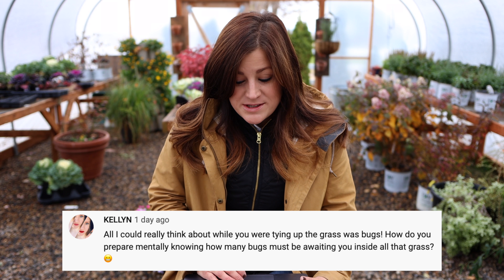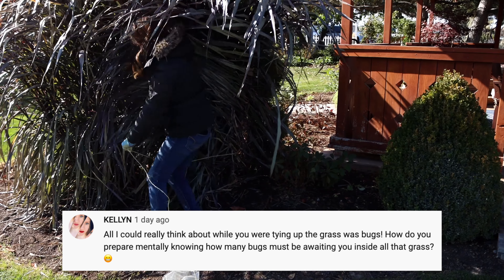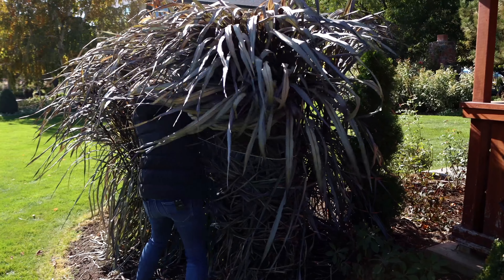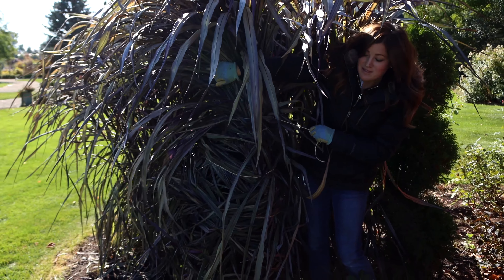Kellen says: 'All I could really think about while you were tying up those grasses was bugs. How do you prepare mentally knowing how many bugs must be awaiting you inside all that grass?' It's something that doesn't ever cross my mind — I don't really have a fear of bugs. I mean, of course I don't want them on me, but it's not something I think about when I go in and tackle a project. We don't have horrible bugs here. I know some of you live in areas where you have scorpions or huge spiders or tarantulas — that would freak me out — but here it's pretty benign.